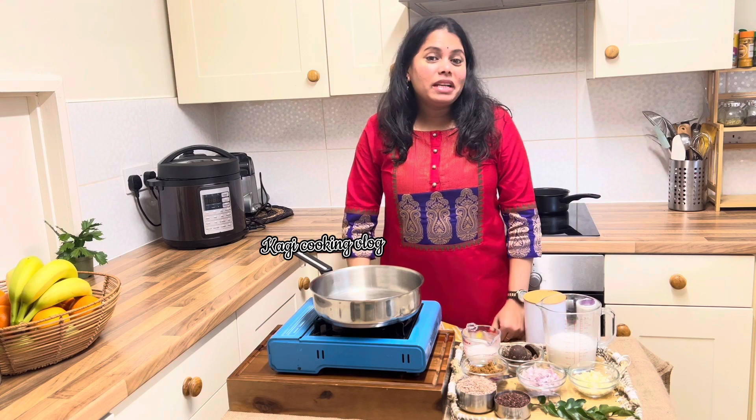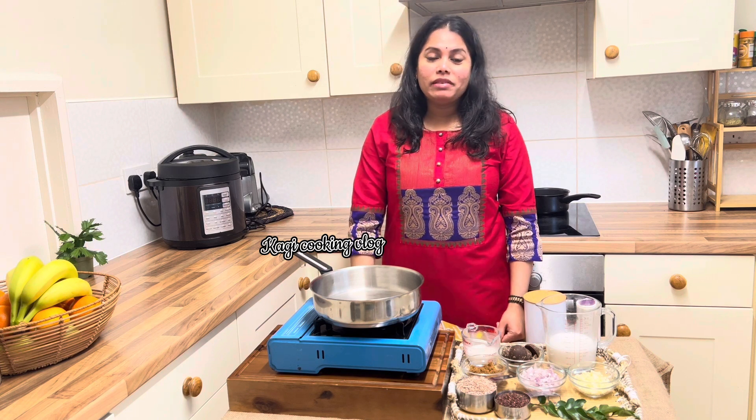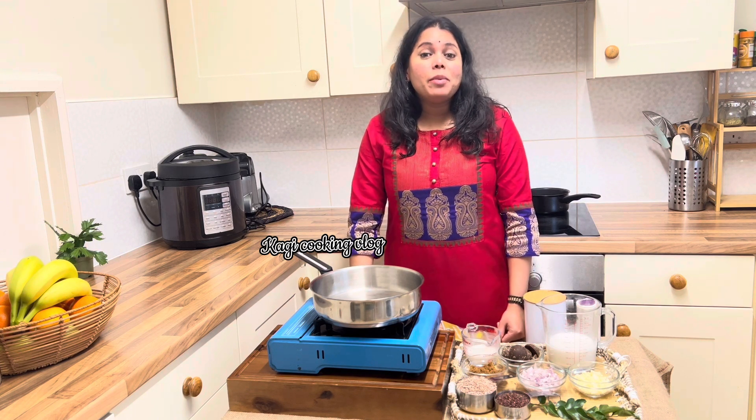Hi guys, welcome to Kati Cooking. I'm going to talk about Thai pong — a healthy pong dish.